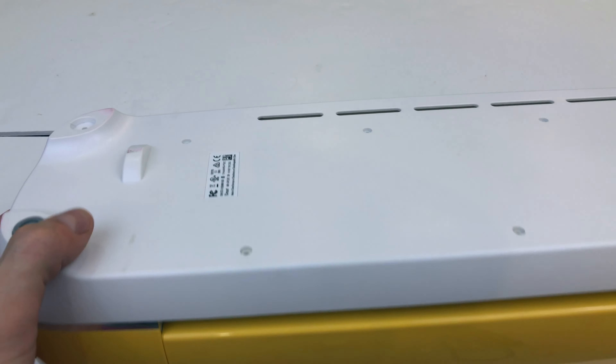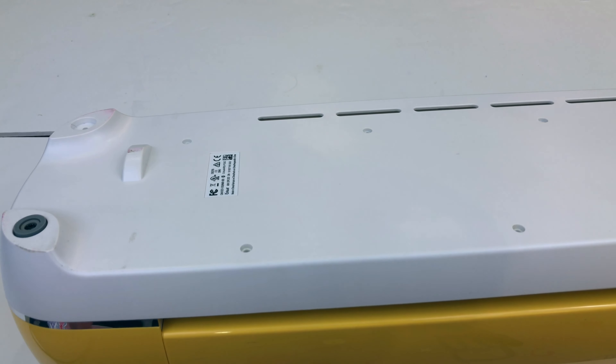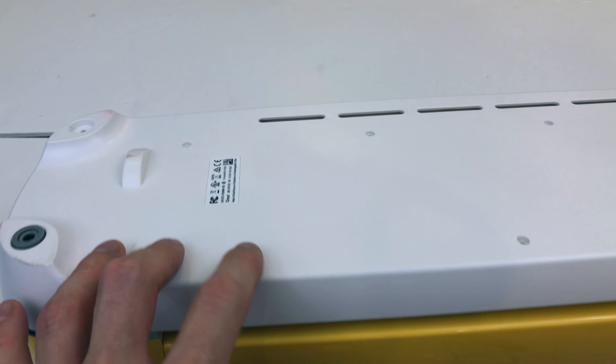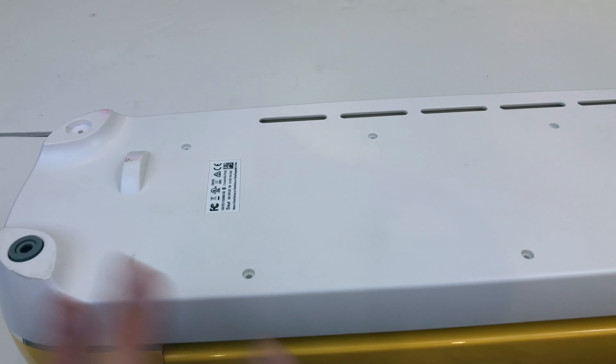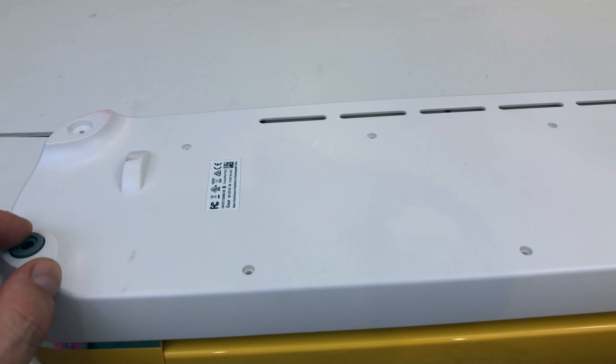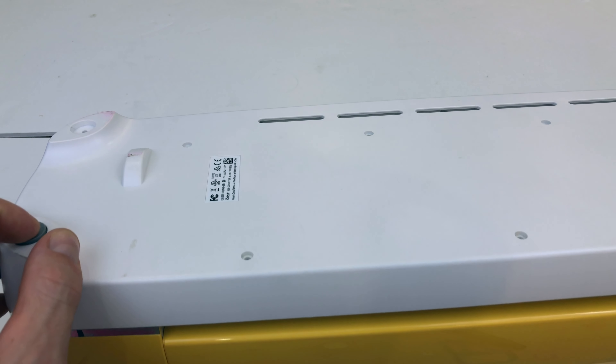Now a couple of things to note before I start. You'll notice some of these screws are out — I had this machine apart already. I'm just going through this as quick as I can. Feel free to fast forward or pause as needed.